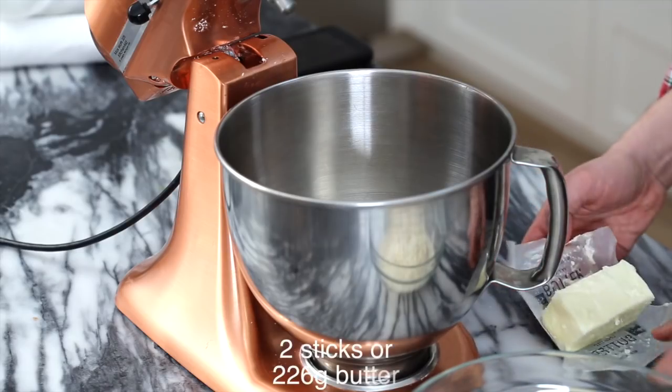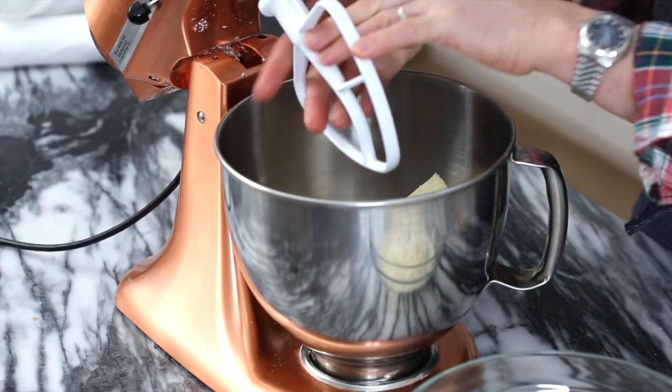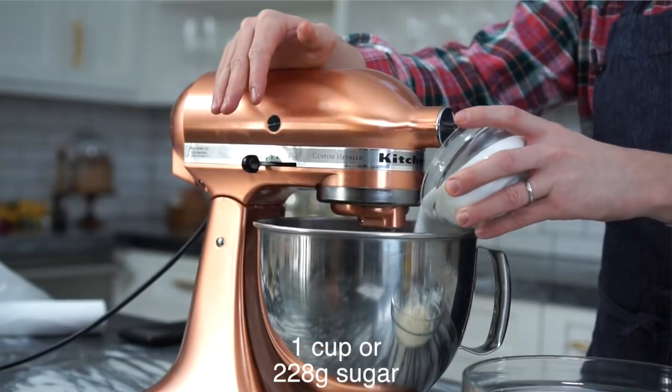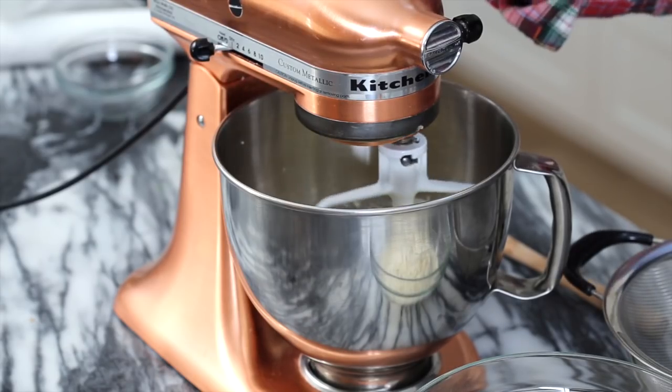First step is gonna be to cream our butter and sugar. I'm adding in two sticks of butter into my standing mixer fitted with a paddle attachment. We'll be running the mixer for maybe five minutes with one cup of granulated sugar. Let that mix for a few minutes on low until it's light and fluffy.